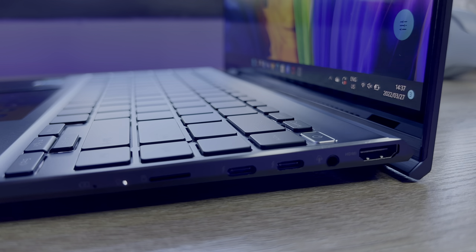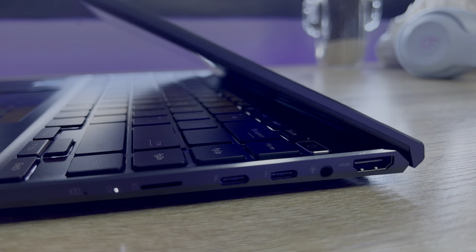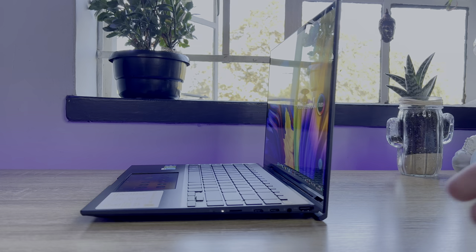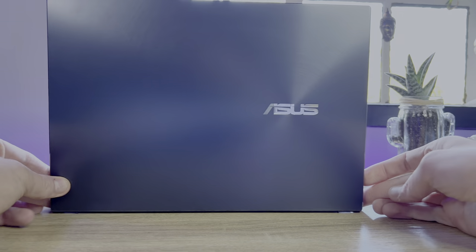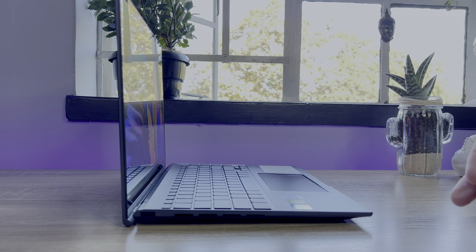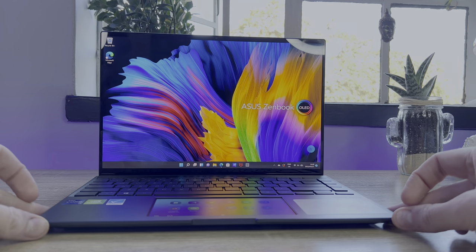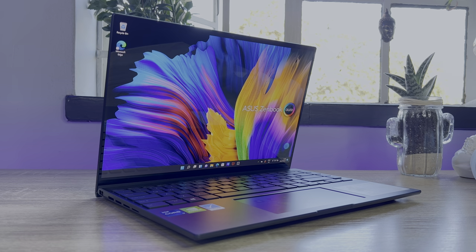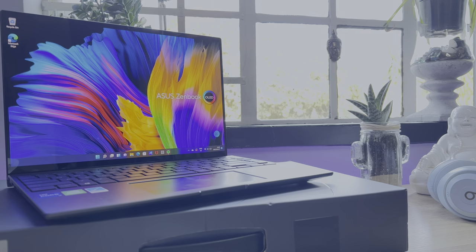The Asus ZenBook 14X is designed for those on the go — those who need a portable notebook but also require an accurate display and some hefty internals to power their day. It also packs the ScreenPad. This version isn't the ScreenPad Plus seen on other notebooks that takes up a large portion of the upper keyboard. Instead, this ScreenPad is on the trackpad and doubles up as a touchpad and secondary display.